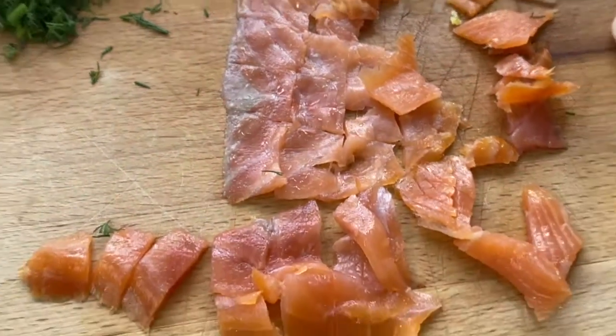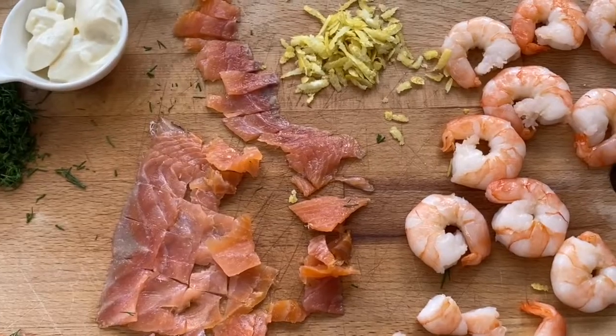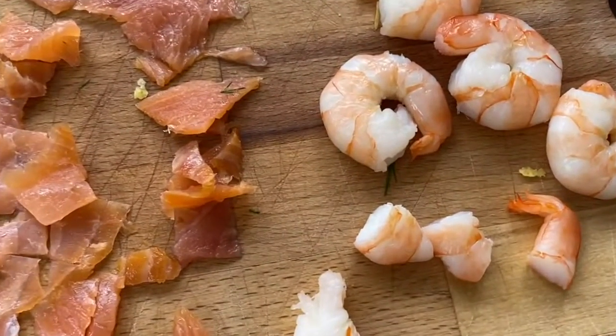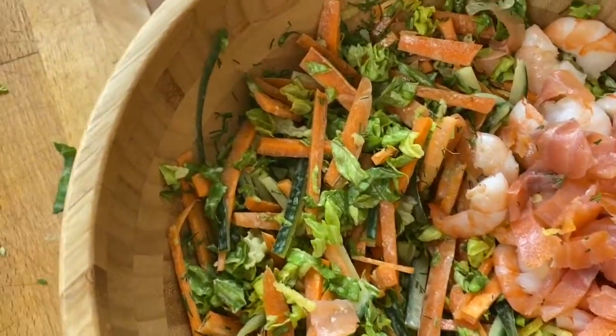Smoked salmon chopped finely, prawns chopped into 2 or 3, the zest of an organic unwaxed lemon. Mix all of them together.